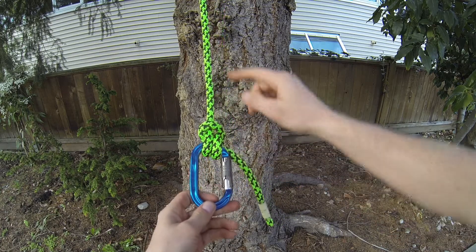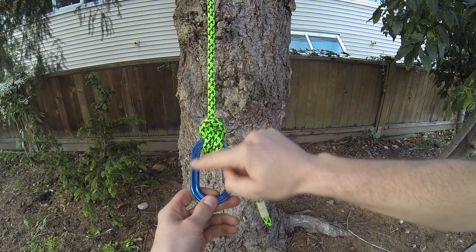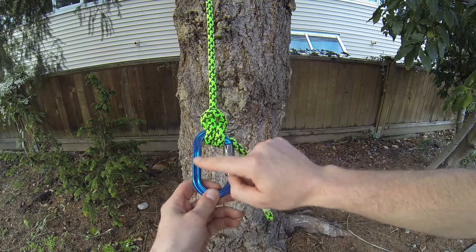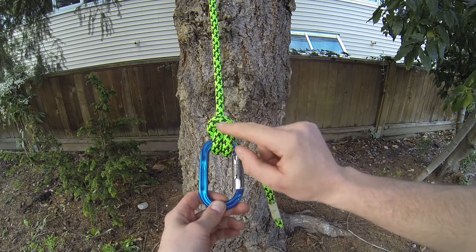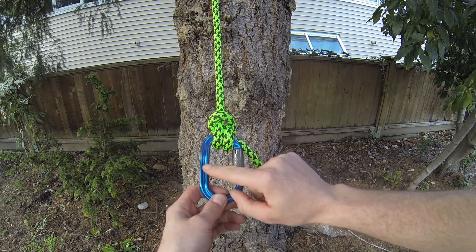You can see the load is actually nearest to the spine of the carabiner, because the spine is where the strength is, so it's important to have the load nearest to the spine. That's a good one. Thank you.